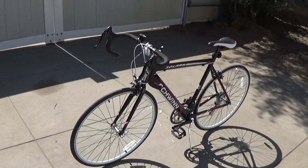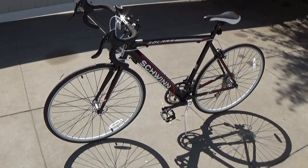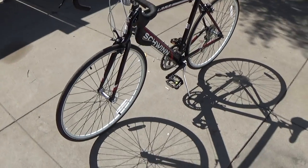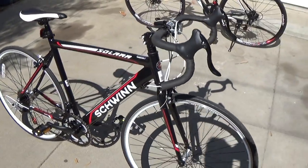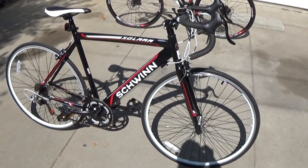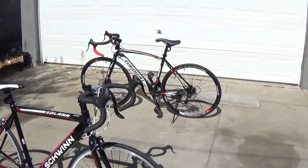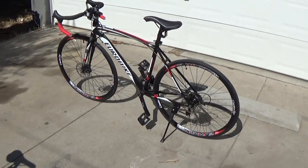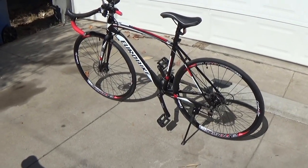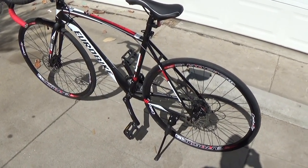And this one is made more for speed — it's made with the intent for speed and going fast. It's made for long distance and speed. And then this one, the way it looks, it's kind of made to look very fast and everything. But it's just more like a mountain bike.